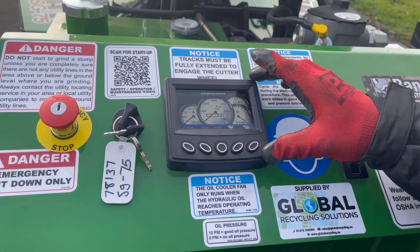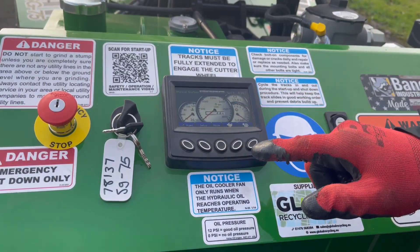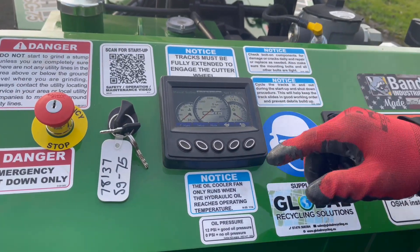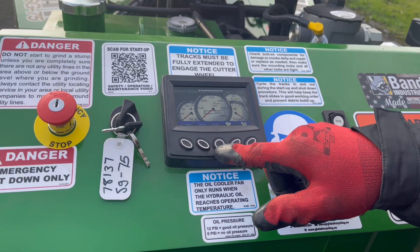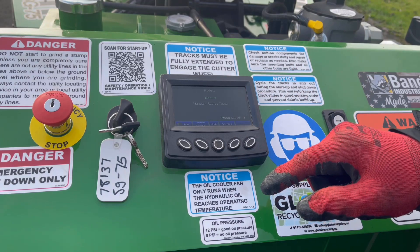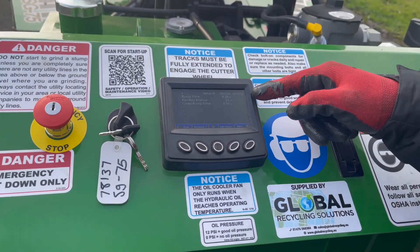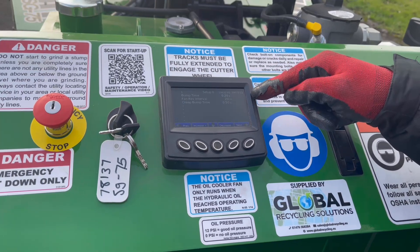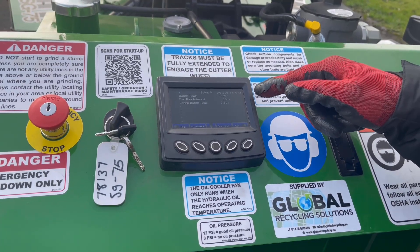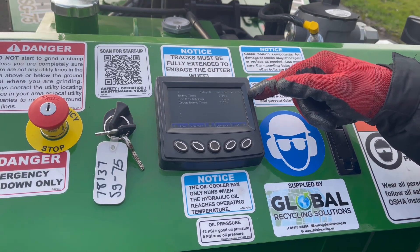This is the Bandit control system that controls everything on the grinder. You can see here we've got engine RPM, engine temperature, oil pressure, and battery voltage. In this screen we can also set up some of the parameters of the grinder. If we press the mode button we can go from manual control into radio into tether, and if we go into setup we can increase bump time. Bump time is the amount of time that the head drops when you press the down button — it's currently set at 0.2 of a second.